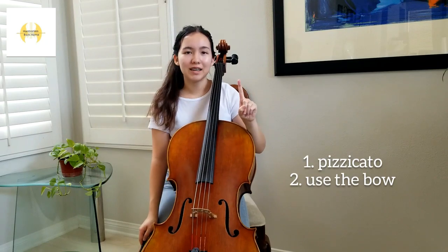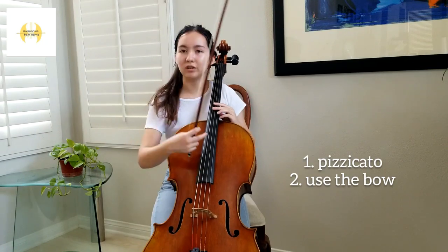So how do cellists create sound? It's mainly by two ways, and the first way is pizzicato, or plucking the string with our fingers.